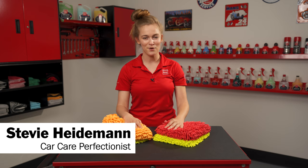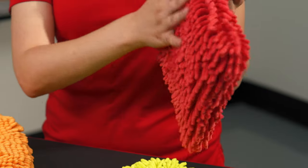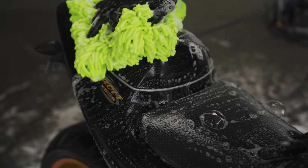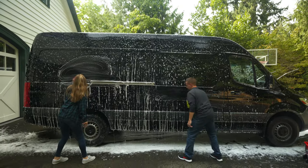Hey everyone, I'm Stevie with Griot's Garage and today we're going to talk about our microfiber wash mitts and pads. Both of these options feature hundreds of tightly twisted super soft microfiber tendrils which hold more wash solution and water than other types of mitts, providing extra lubricity to safely remove dirt and above surface contaminants from your paint.